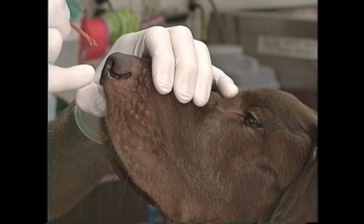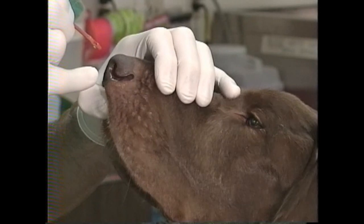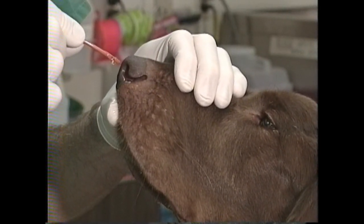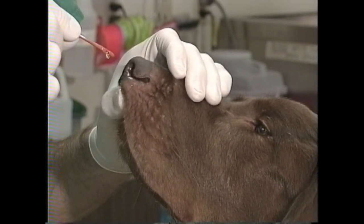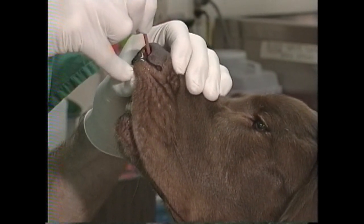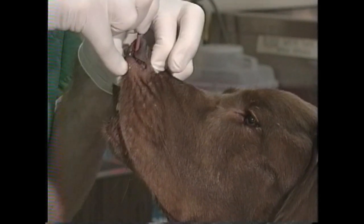Once the catheter is inserted into the nostril by about a centimeter, I can start with the mushing and pushing of the nose. In this video I actually don't advance the catheter into the nose until I've already pushed the nose up, but in practice I typically will put it in first and then lift the nose up.